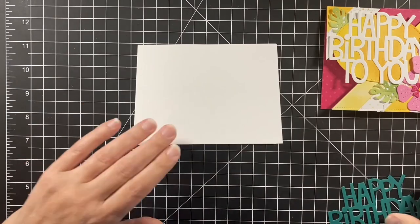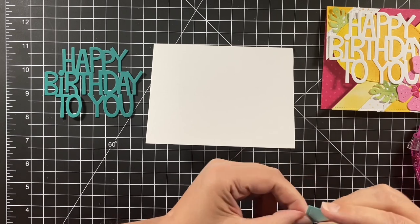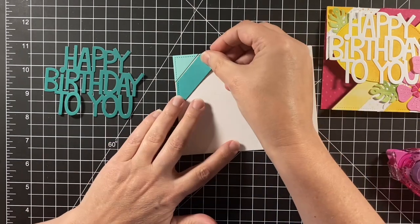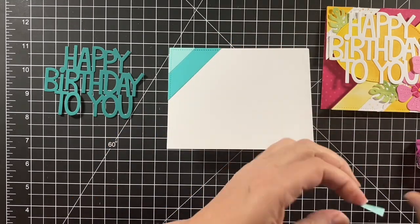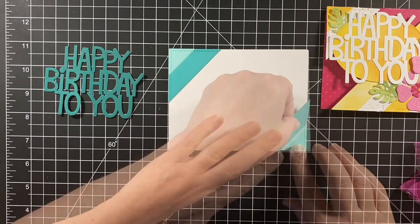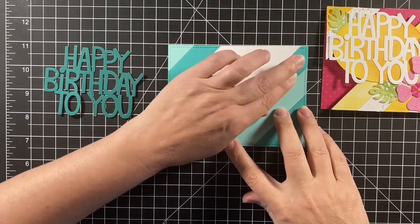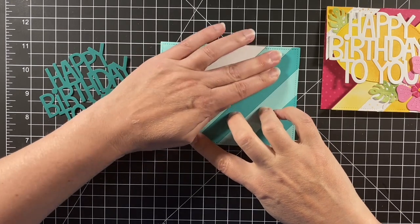We're starting with a white card base this time and we have the same Giant Happy Birthday to You. I'm adding my stripes — these are regular cardstock in Lawn Fawn's Peacock and Mermaid. The lighter one is Mermaid, the darker one is Peacock, and the Happy Birthday to You is in Rainforest. These three shades of aqua work really well together. I'm just layering up those stripes with no lacy borders in between — real simple to get those quickly lined up on the card front.